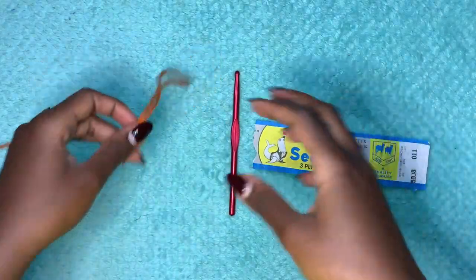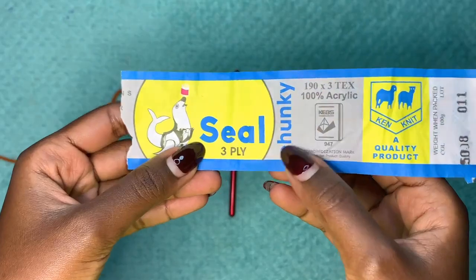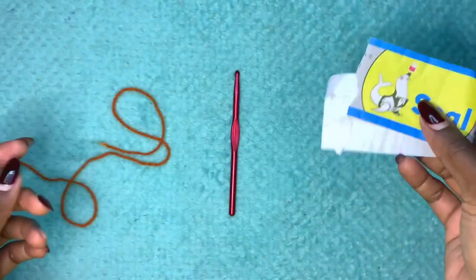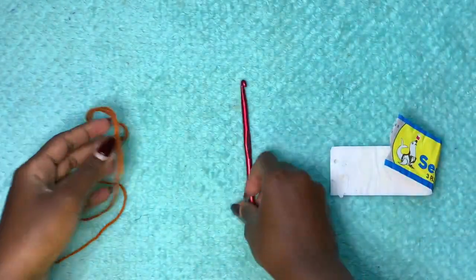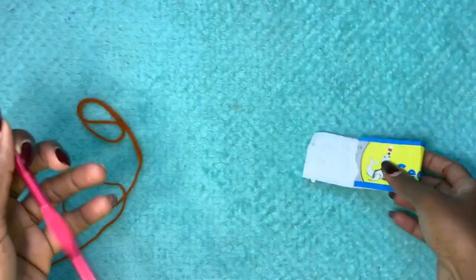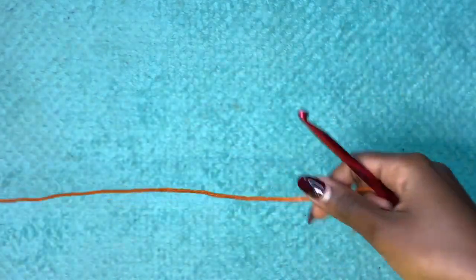For this project you'll need any chunky yarn. I'll be using the brand Seal — it's a three-ply chunky and it's 100% acrylic — in the color brown, and a 6.5 millimeter crochet hook. Let's get started.